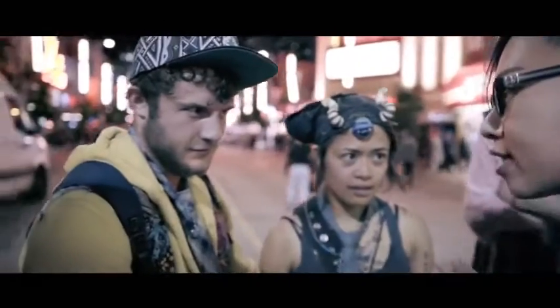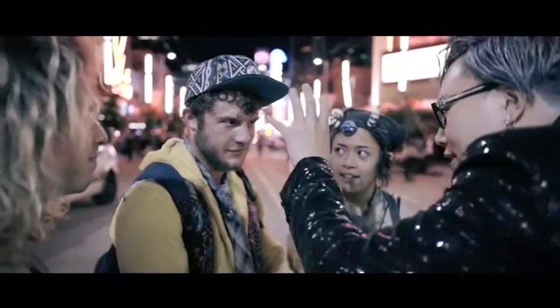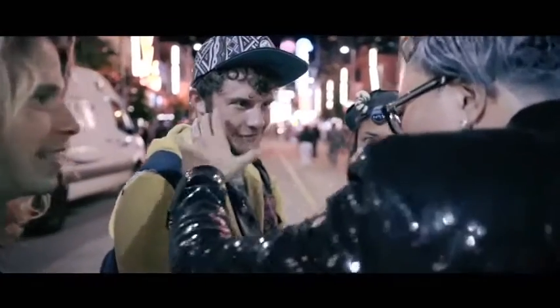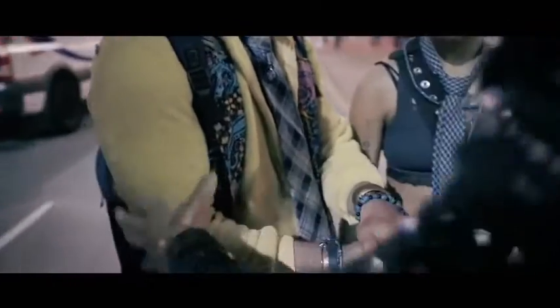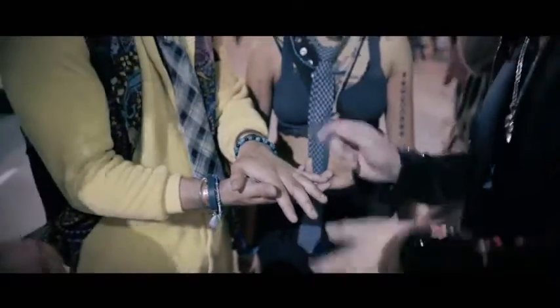I'm gonna concentrate this card in your mind right now. Think about the number, think about the suit. And you're gonna realize the energy can transfer from your head, to your neck, to your very strong elbow, and back inside your hands. You're gonna feel a little warmer inside your hands. Can you feel that?